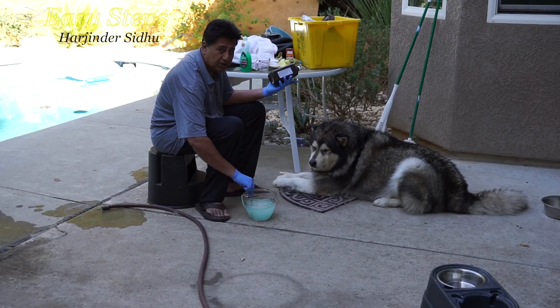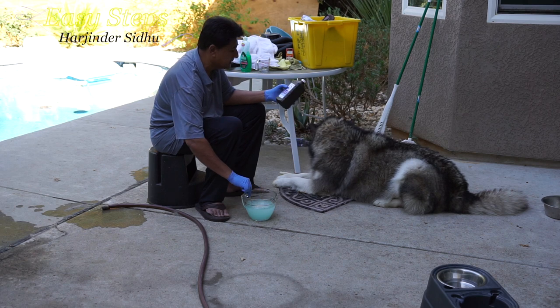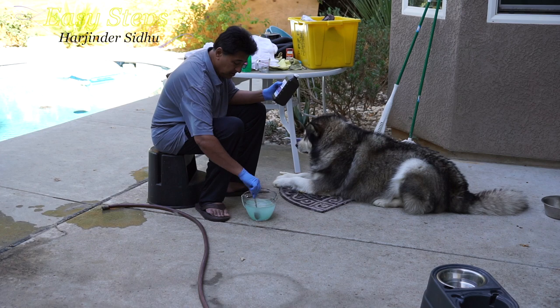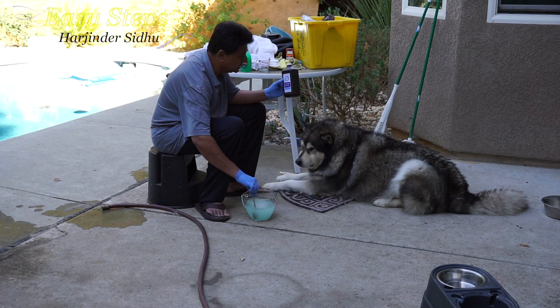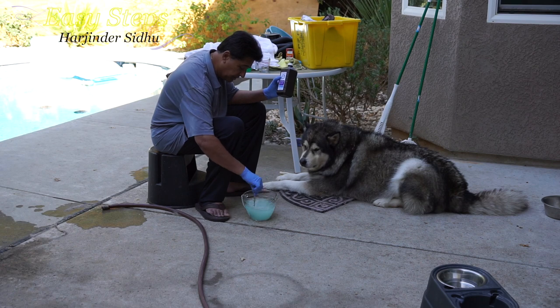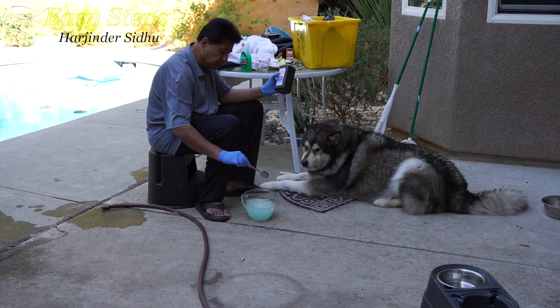This solution uses three percent hydrogen peroxide that you can get at any store — it's an over-the-counter item, you don't have to go to a pharmacy to get it. Now the solution is ready.